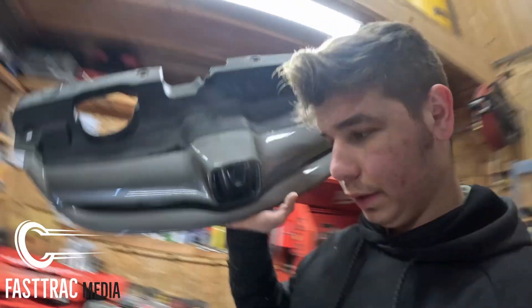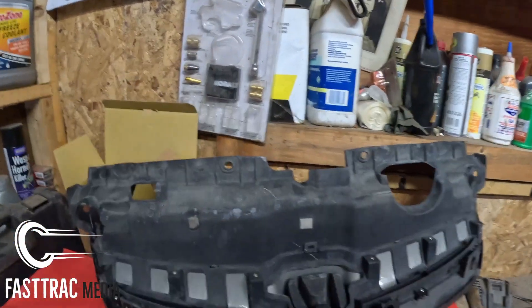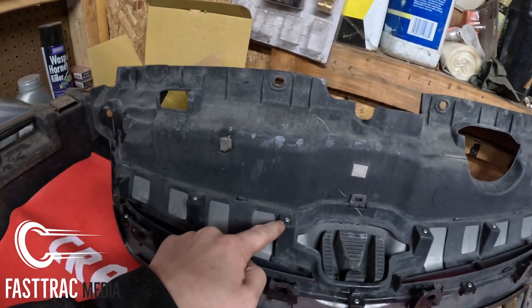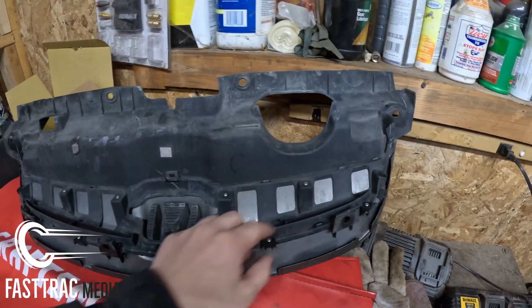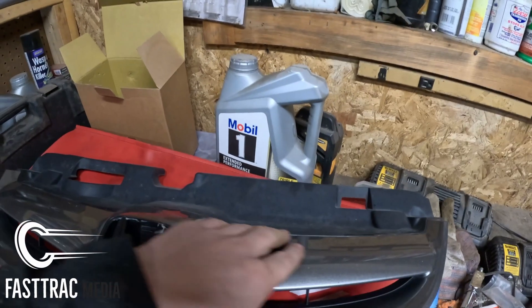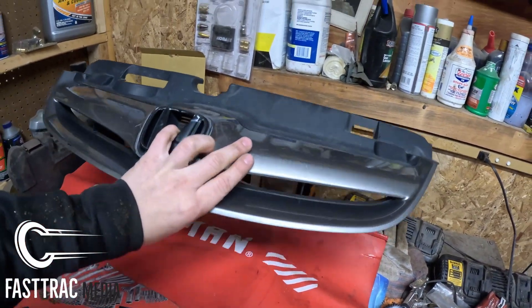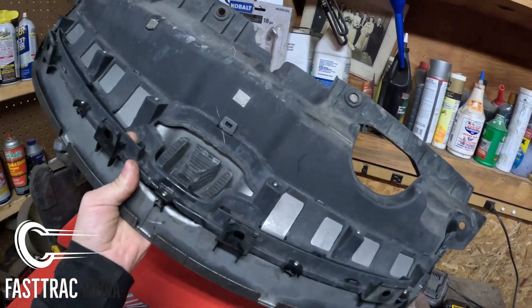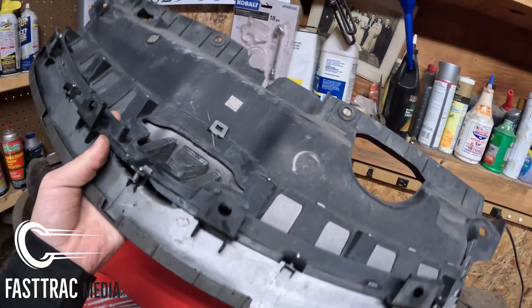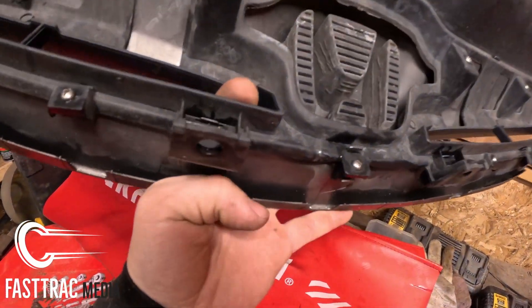We've gotten this removed. One thing I wanted to point out — if you are just replacing it and not actually getting a new one, there are these Phillips heads right here. You can remove those and that'll separate this plastic piece from the paint mesh part. That's if you're replacing it for a stock grill. I got a whole new assembly and this is all together in this case. Secondly, when you put this back together, there's this lip right here.